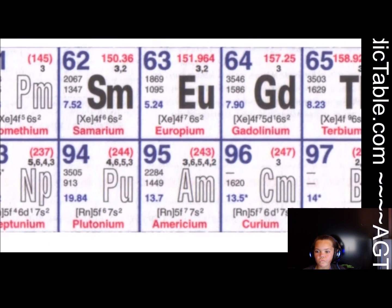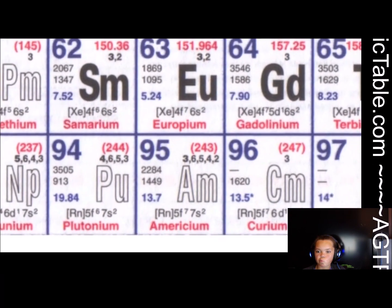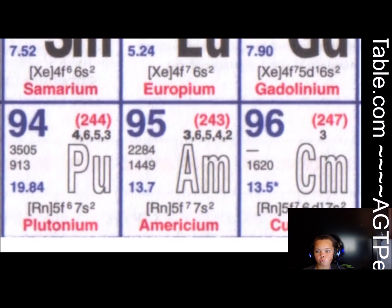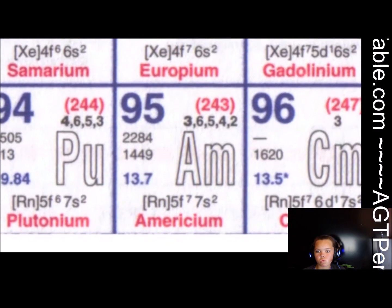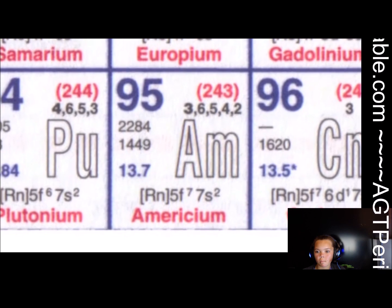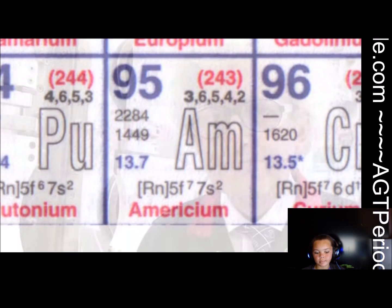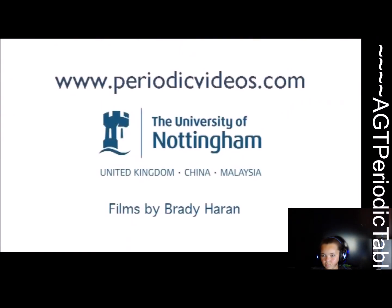Americium-241 doesn't produce the same amount of power, but it could be used in smaller applications. I don't like the names of elements that are named after countries, because I feel chemistry is an international subject. Though I suppose that americium, although it's clearly derived from America, doesn't sound terribly like America, and therefore it's not bad as a name. Once something's got a name, it's difficult to change it — everybody calls it americium, so we're stuck with it.